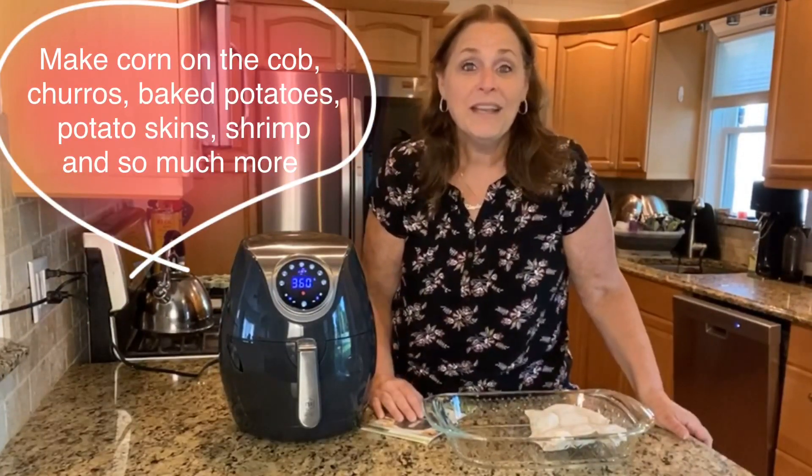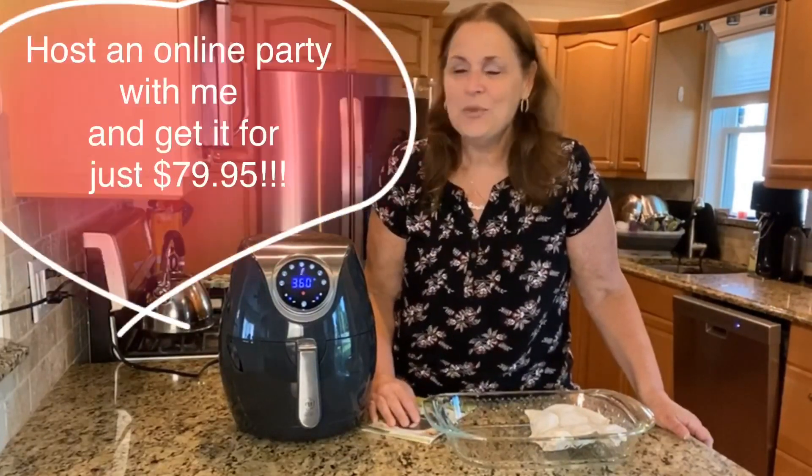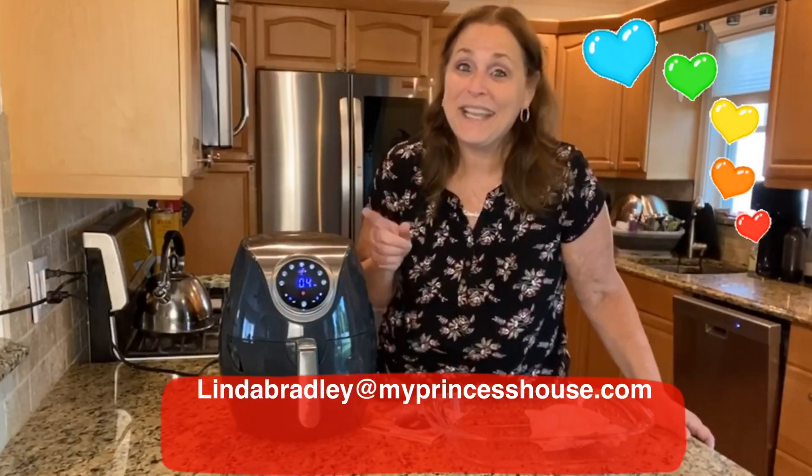You'll love this piece. I've made corn on the cob, salmon — I have empanadas in here right now. You can do steak, meatballs, coconut shrimp. The possibilities are endless, but you definitely want to get one of these.